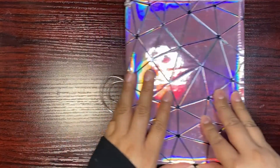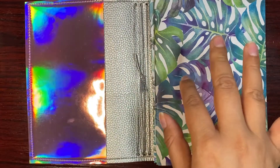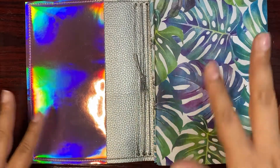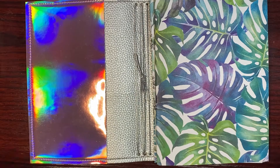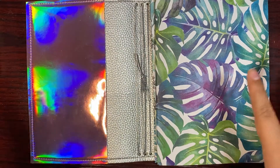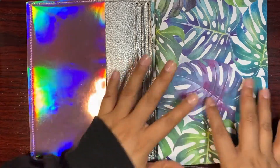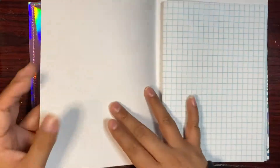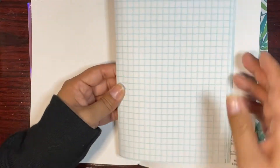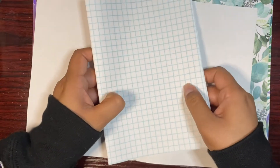What I'm going to be doing with this TN is making it a plant TN — a plant journal. Basically I want to put all of my plants, all the houseplants that I have, into something like this.